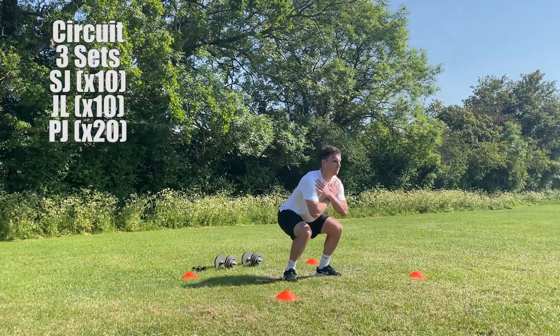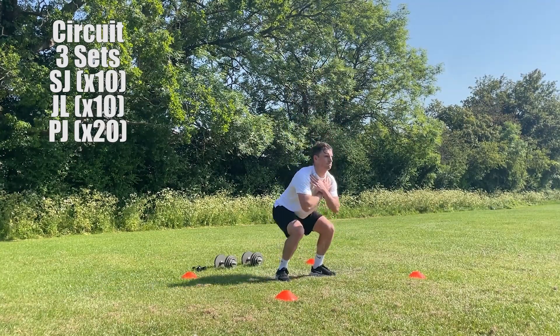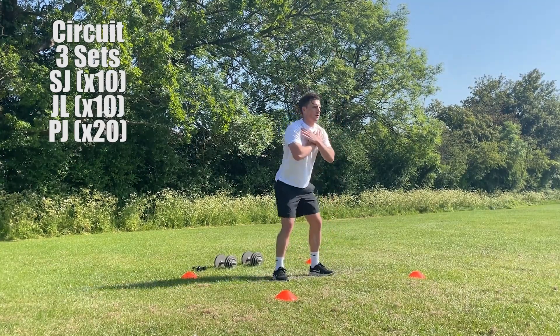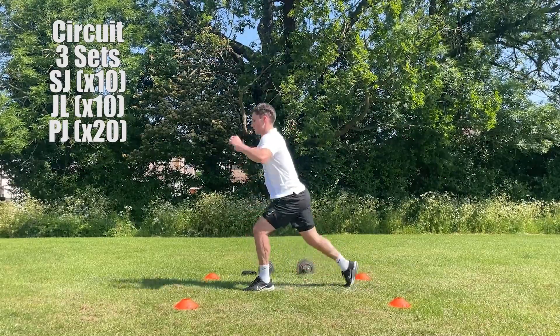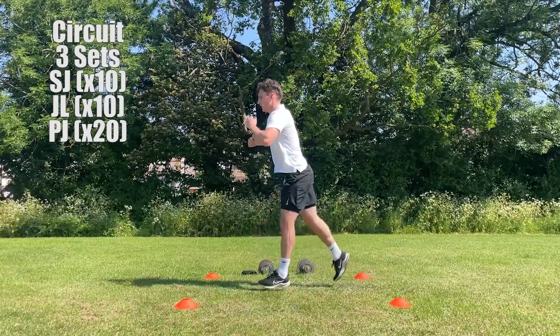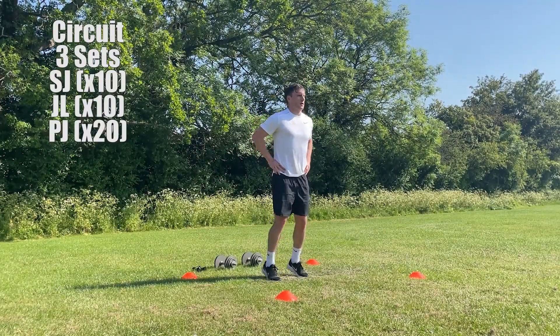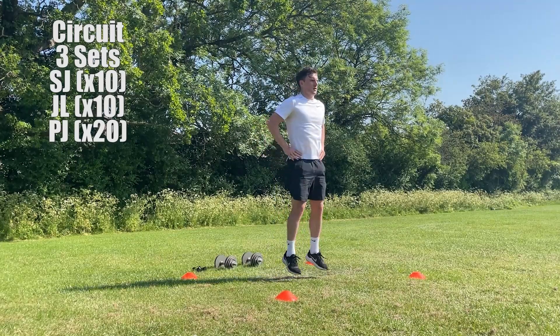Now we're all done with the resistance training exercises, I like to finish the workout with a plyometric circuit. Plyometrics training is a great way for working on your speed and power, which is obviously great for football. The circuit element also enables us to work on our muscular endurance. The circuit I'm going to be performing is 10 squat jumps, 10 jumping lunges and 20 pogo jumps. Look to perform this circuit three times with a minute's rest in between each set.